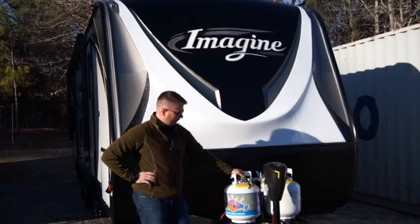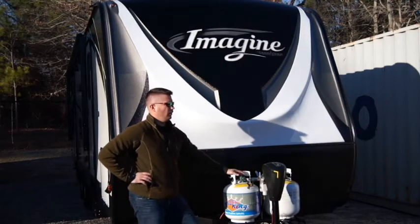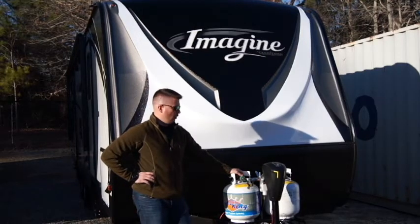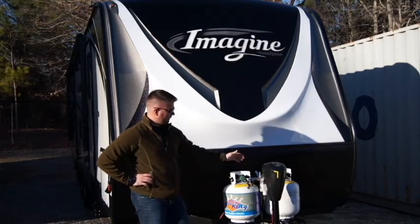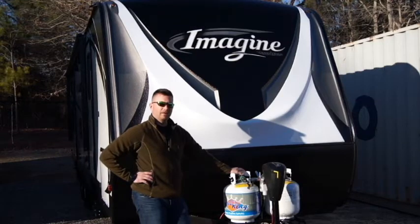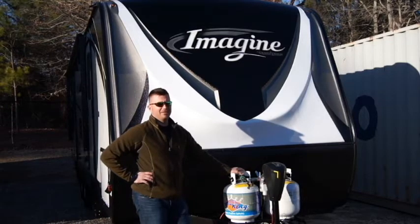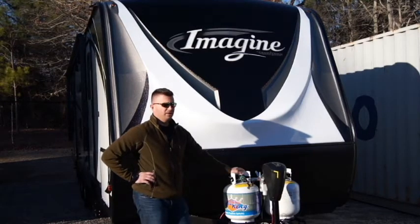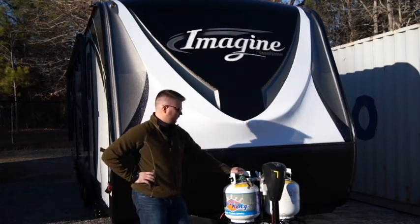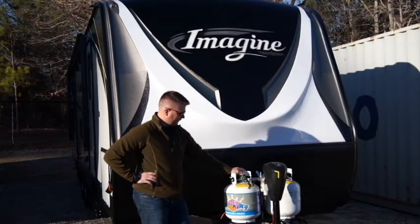The second thing I really like about 20 pound tanks is the availability to switch them out whenever you need to. With 30 pound tanks, you have to go to an Ace Hardware or a Tractor Supply that actually fills your propane bottles. Whereas 20 pound tanks are the same tanks that any grill will run off of — they're exchangeable pretty much at any gas station. If you're out and about someplace new, it's nice to know you're not going to have to look up where a place will fill up an LP tank.